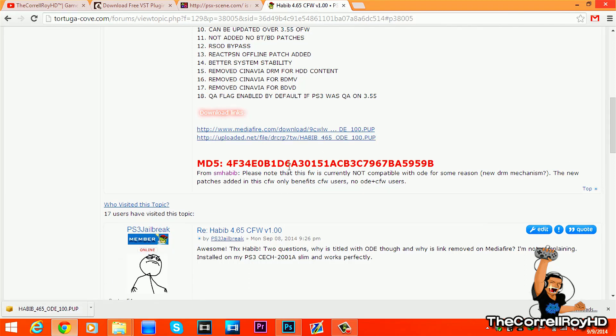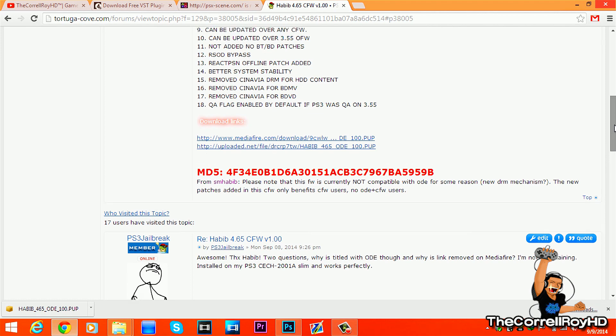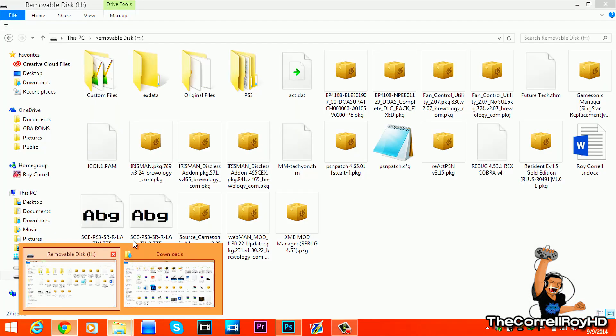Before I install it on my PS3, when you see 'ODE' do not think this can be installed on official firmware PS3 or ODE drives — it is not compatible with ODE drives. This is just new patches that benefit custom firmware users, meaning you must be on 3.55 official firmware or any custom firmware.